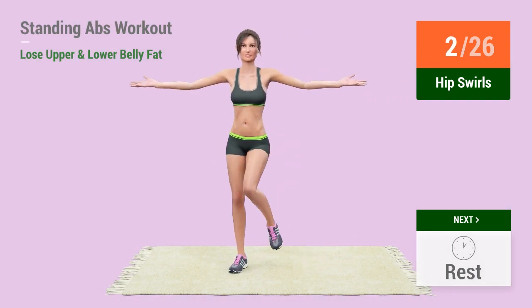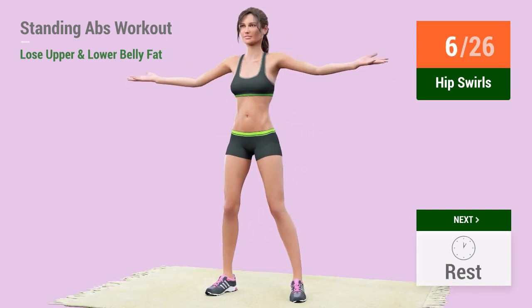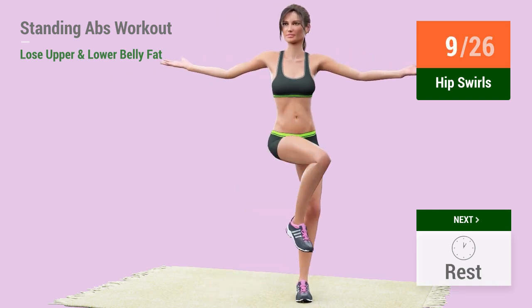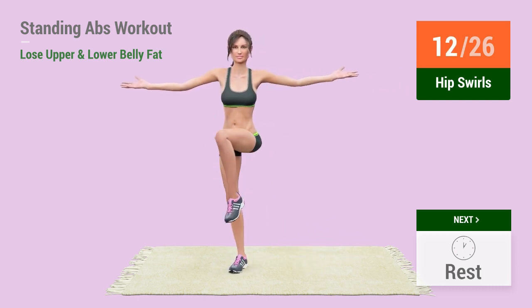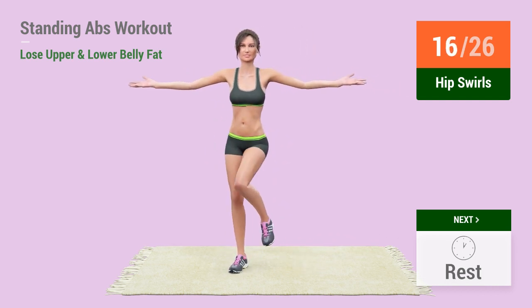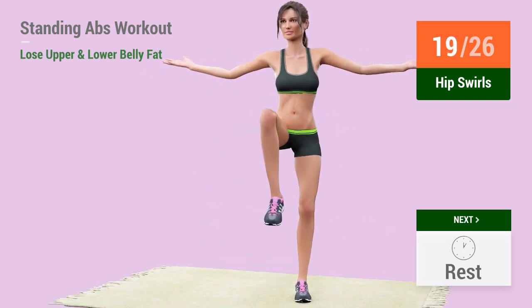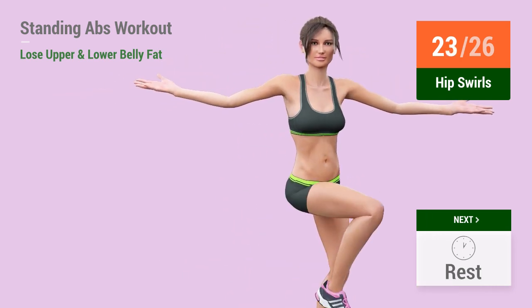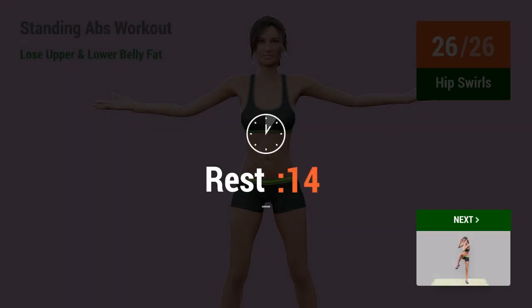2, 3, 4, 5, 6, 7, 8, 9, 10, 11, 12, 13, 14, 15, 16, 17, 18, 19, 20, 21, 22, 23, 24, 25, 26, rest time.